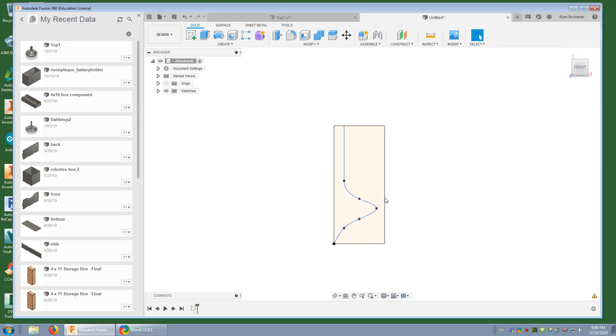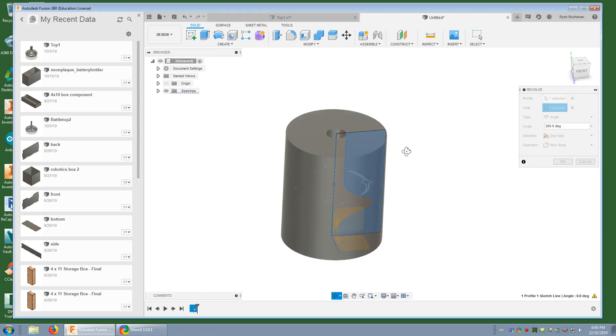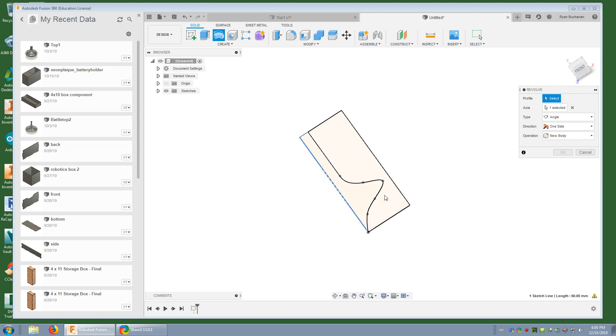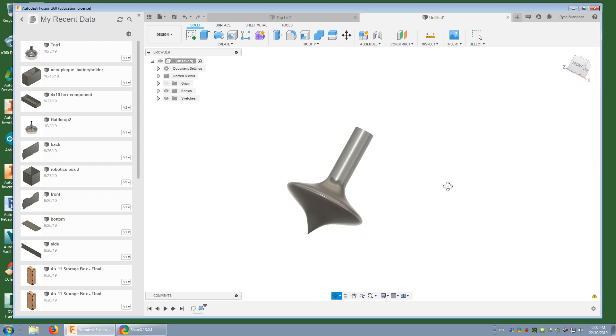Now I'm going to use the revolve tool. The revolve tool revolves around some kind of axis. Because I used my origin point and this line as my halfway point, I'm going to use that as the axis to spin this profile around. First it asks you to pick your profile — if I pick the wrong part and that axis, we end up with something like a bulbous upside-down inside-out top. So I'll go back, select the right profile which is the part I made, hit okay, and voilà — we got a top.